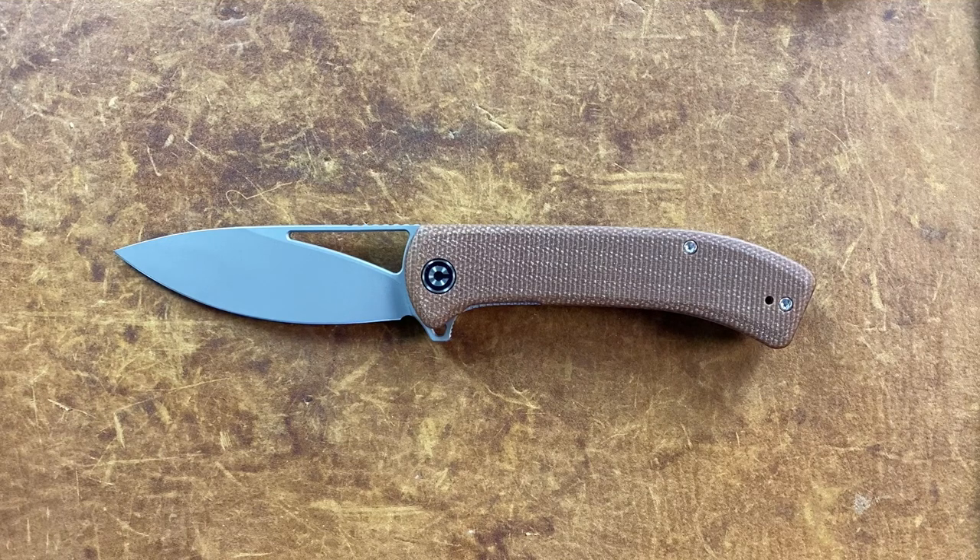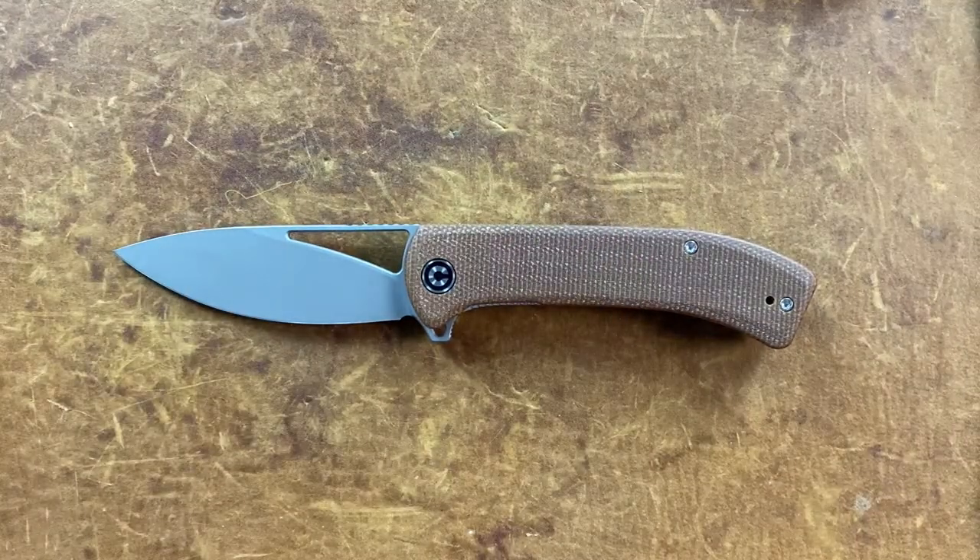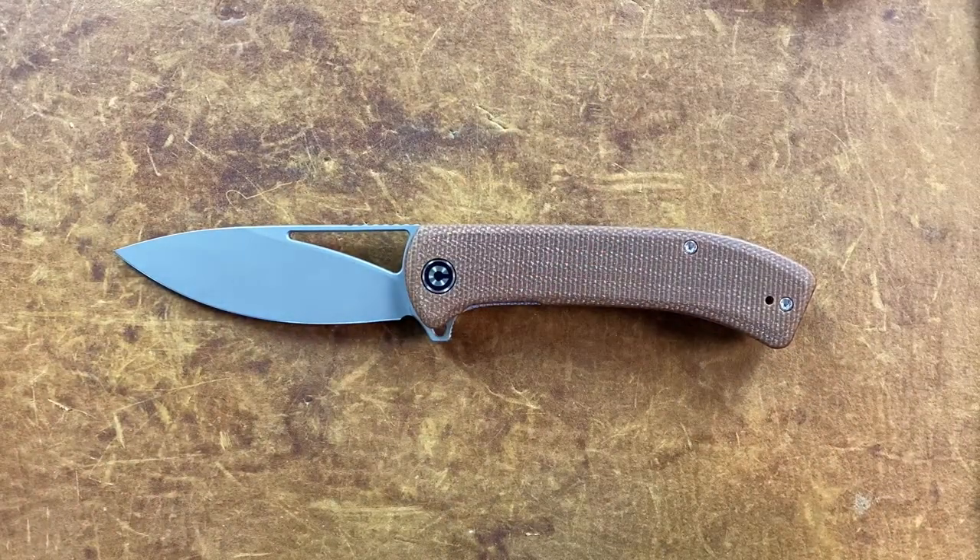Welcome back, Stosser23 here, back again with some knife therapy. Before I get started, if you like this video please hit that thumbs up button — thumbs down works as well. If you like knife content and you're not already subscribed, hit the subscribe button. Today I have for you the Civivi Knives Riffle.